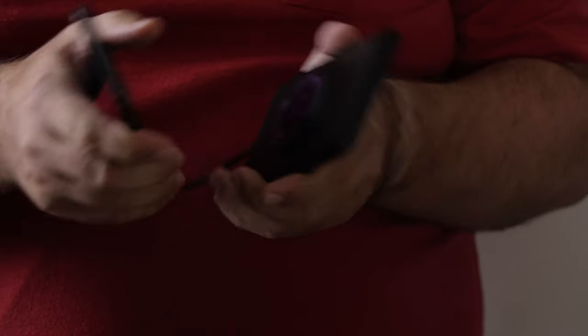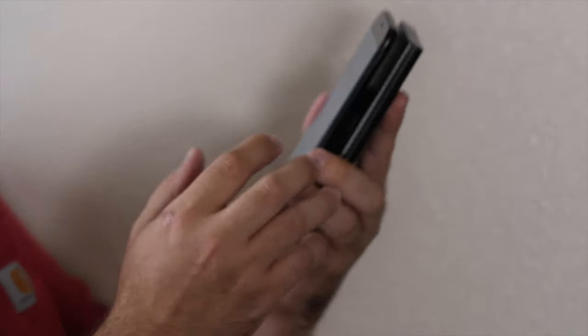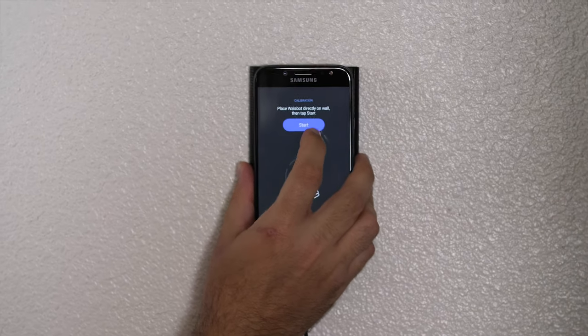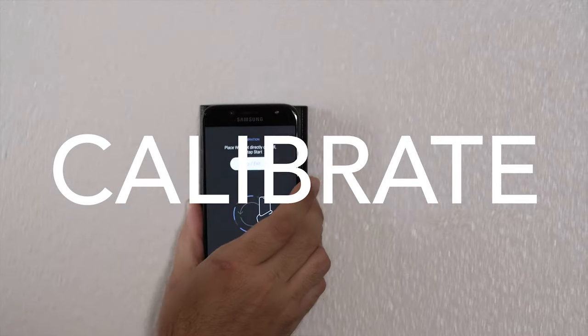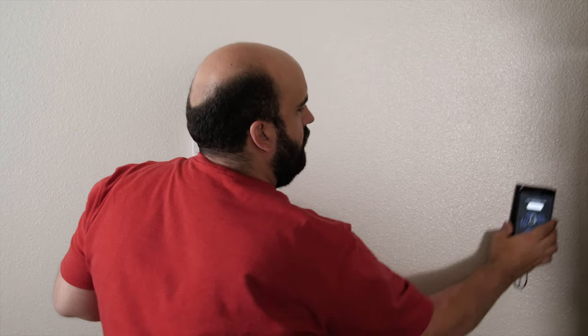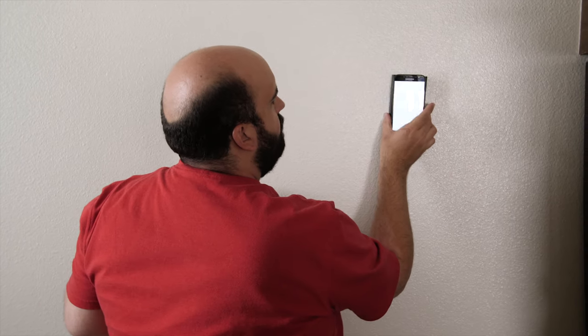So this is the Wallabot. It's a little piece of hardware that attaches to my phone, sticks onto it, and this is the part that will actually use the RF sensor to see what's under the wall. I open the app, introduce it to the area that I'm going to start imaging, and I calibrate it, which is pretty easy. Calibration completed.